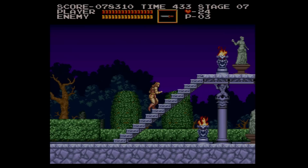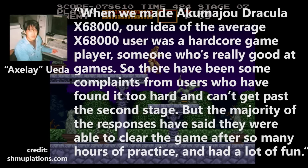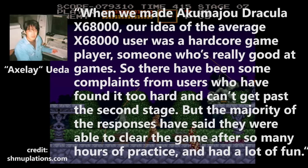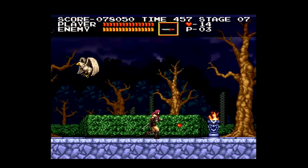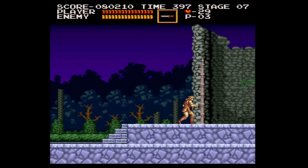In the same interview, Axelay Ueda said: "When we made Akumajo Dracula X68000, our idea of the average X68000 user was a hardcore game player, someone who's really good at games. So there have been some complaints from users who found it too hard and can't get past the second stage, but the majority of responses said they were able to clear the game after hours of practice and had a lot of fun." So yes, this game was deliberately made more difficult than other Castlevanias. If you're looking for an easier version, the Arrange Mode in Castlevania Chronicles for the PS1 has the difficulty dialed down quite a bit.